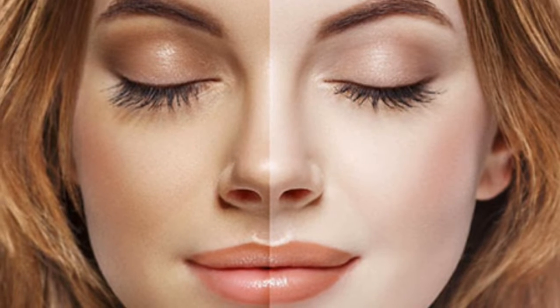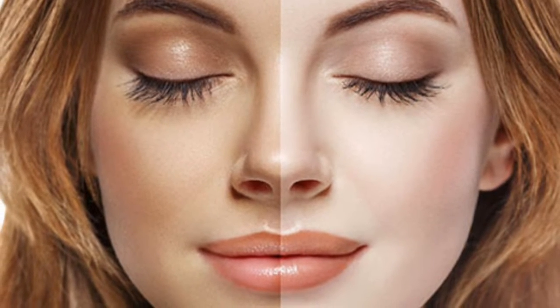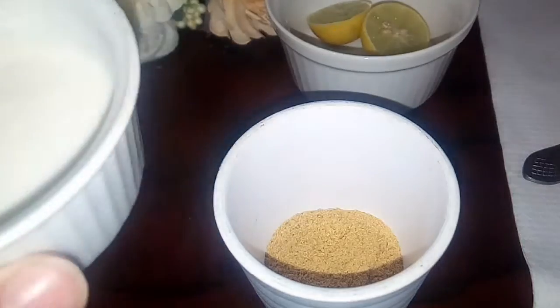If you have this kind of skin — your skin tone has gone, your complexion has failed, or you have two-tone skin — then watch this video about tan. Assalamualaikum everyone, welcome to my video.